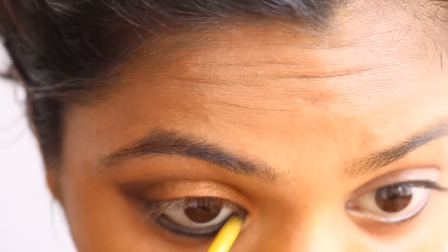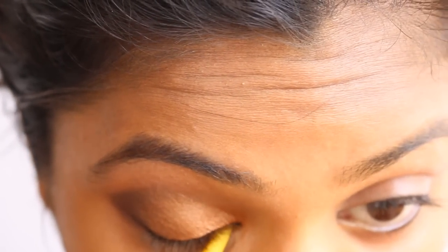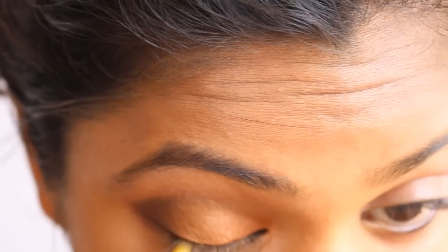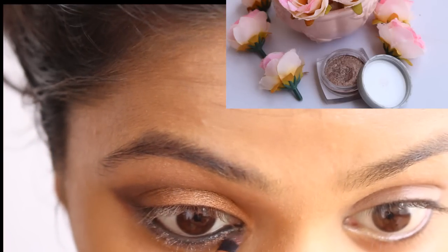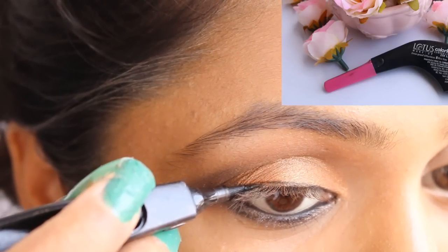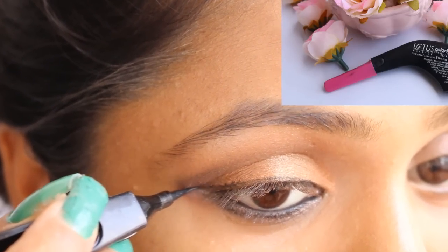On my lower lash line I'm going to use the Maybelline eyeliner, and on my waterline as well. I'll tight line my eyes with it too, then blend this eyeliner with a thin flat brush from the Real Techniques brush set — I'll link it in the description box. On top of the eyeliner I'm going to apply the L'Oreal Infallible Endless in the shade Chocolate to enhance the lower lash line.